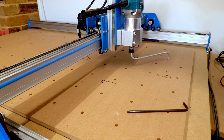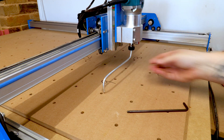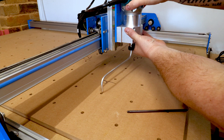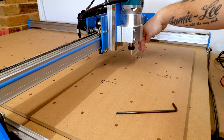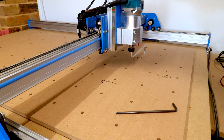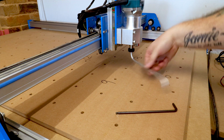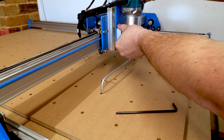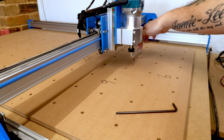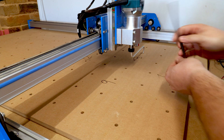Now I'm going to bring the router around to number nine and I can just grab the router and lift it up just that little bit. If I bring it around to number three, that looks about the same. I'll bring it back down to just as it's about to touch — right there. Bringing it around, it is the same distance between nine and three, so we can tighten those bolts back up.